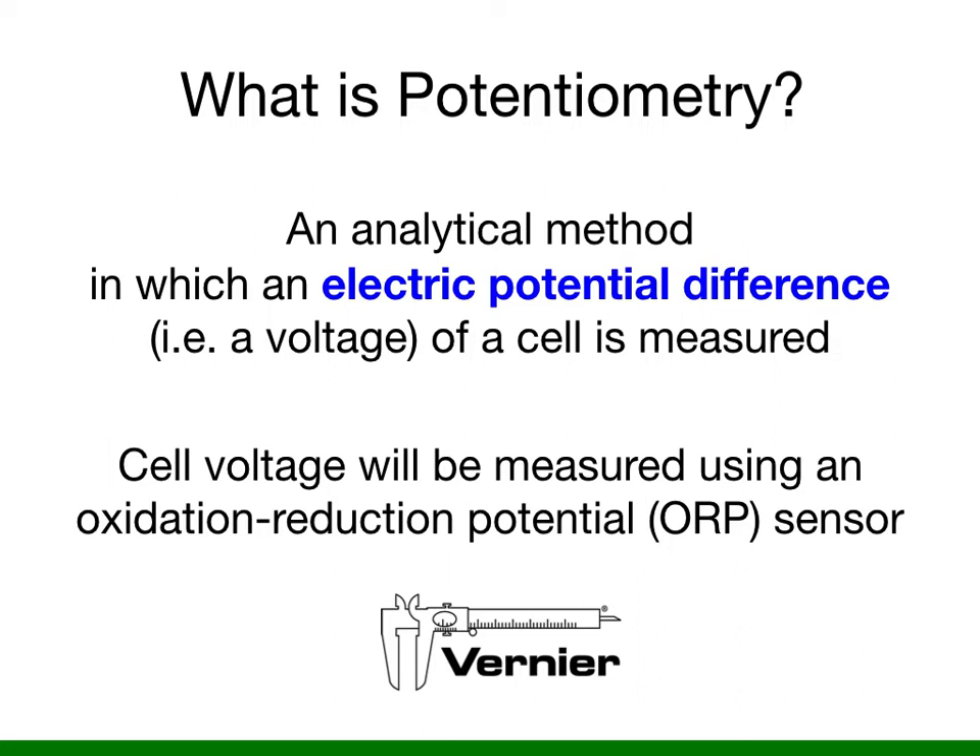Potentiometry is an analytical method in which an electric potential difference, or a voltage of a cell, is measured. In your experiment you will measure the voltage of an electrochemical cell using an oxidation-reduction potential sensor made by Vernier.